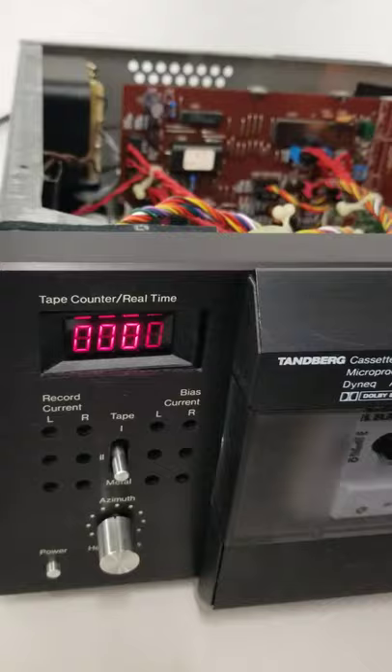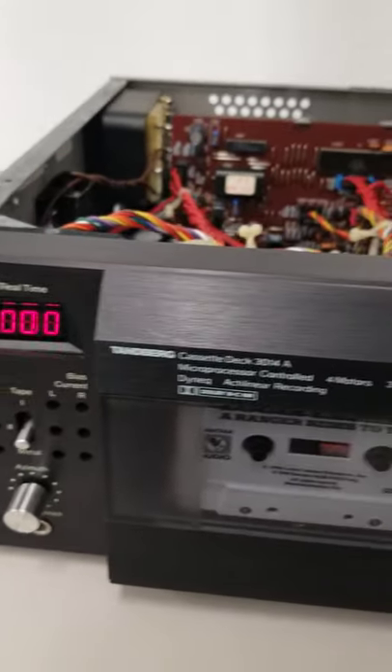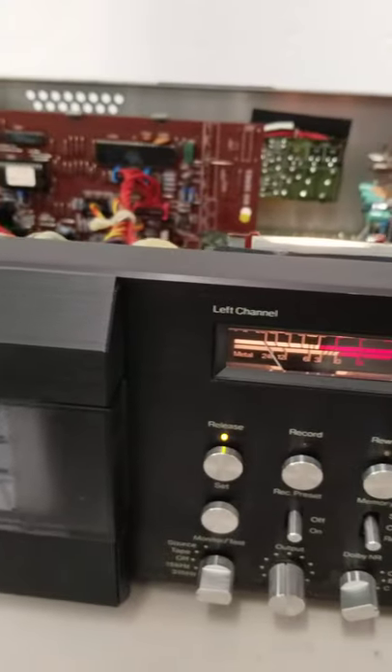The display is flickering in the video but it's not flickering in person — it's just the frame rate of the recording.